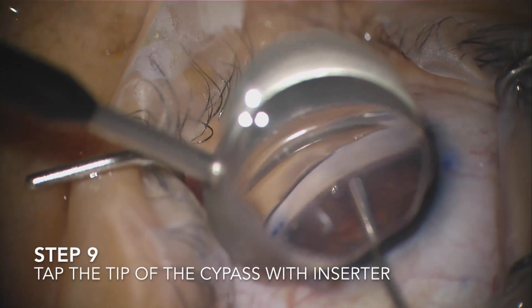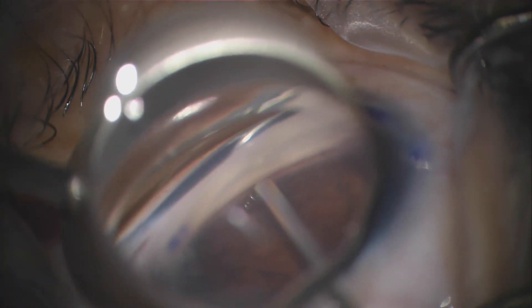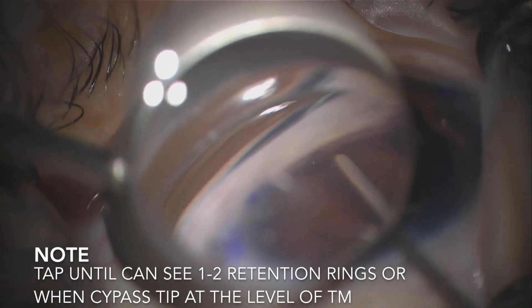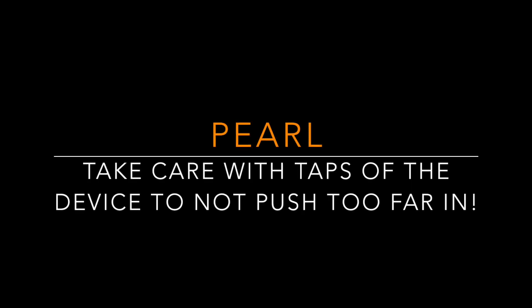Then just slowly tap the tip of the device into position. As it glides into position, you know that you're in the correct space. At the end, there are retention rings that help you get a sense of how far in you should tap. The tip should be right about the edge of the trabecular meshwork. Be very gentle with your taps, because it is possible for the CyPass device to be pushed too far.